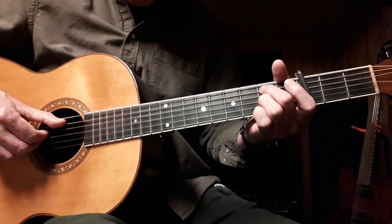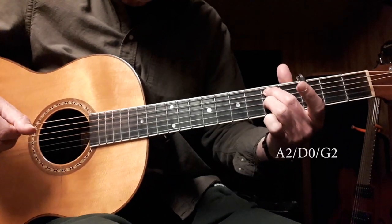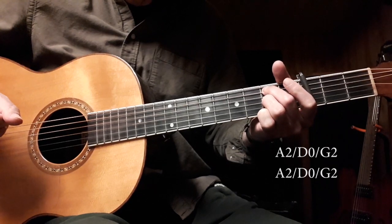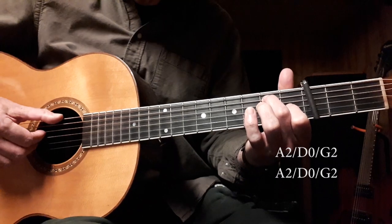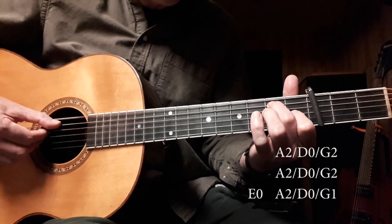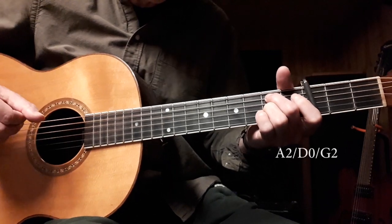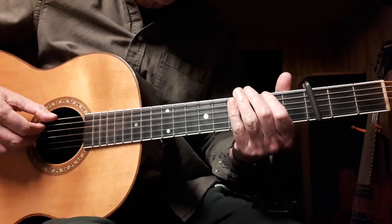So to start singing the verse, you pinch those three strings — the A, D, and the G — and then the E7sus4, and then you go down to the E7, but this time you start with the open E string. So you can start singing the verse like that, and then do that first riff.